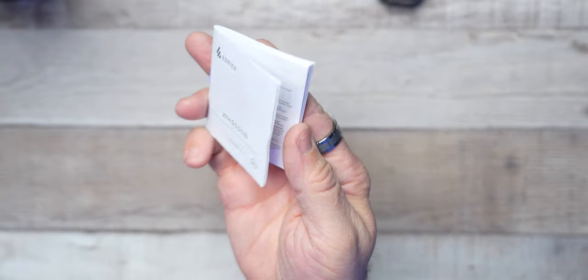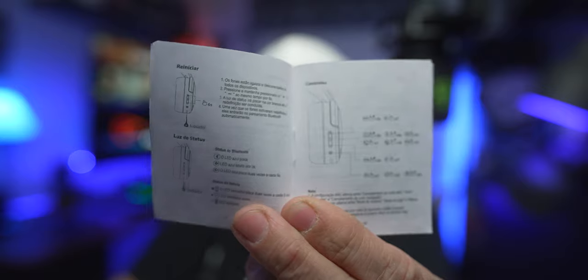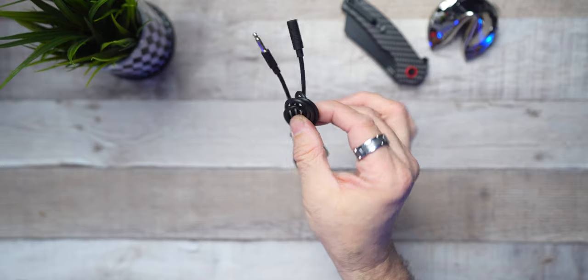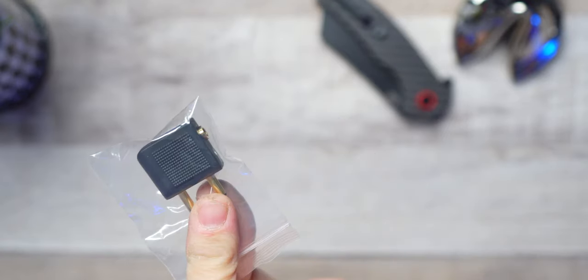Included in your Edifier box is going to be this little manual, and when I say little — if you don't have the best vision, I mean, come on Edifier, we need a little bit larger font. Also included is your USB-A to USB-C charging cable, a 3.5mm auxiliary cable, and I love the fact that they made one of the ends an elbow design — that is attention to detail. They even kick in an airplane modular adapter.